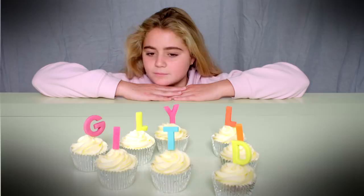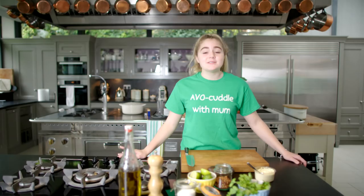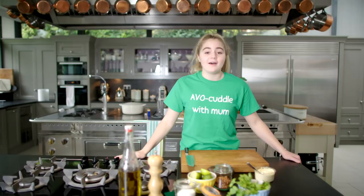I'm making avocado on toast with a Tilly twist. Super healthy and super delicious. And fingers crossed it will look good too.